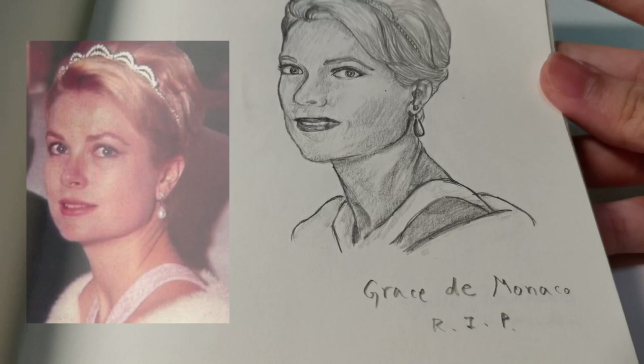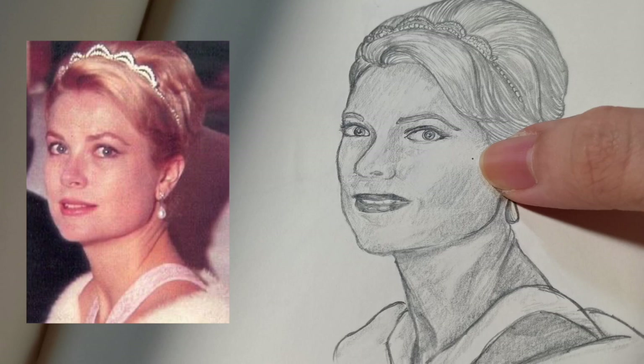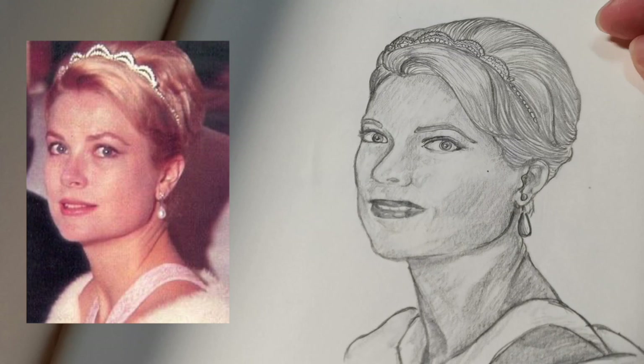Next I drew Grace Kelly — Princess Grace. There are some small mistakes with the mouth and a blot somewhere, and she doesn't really look like Grace. But I'm very proud of how I managed to draw all the hair, the earring looks great, and the shadow on the dress looks great. So overall I liked it.